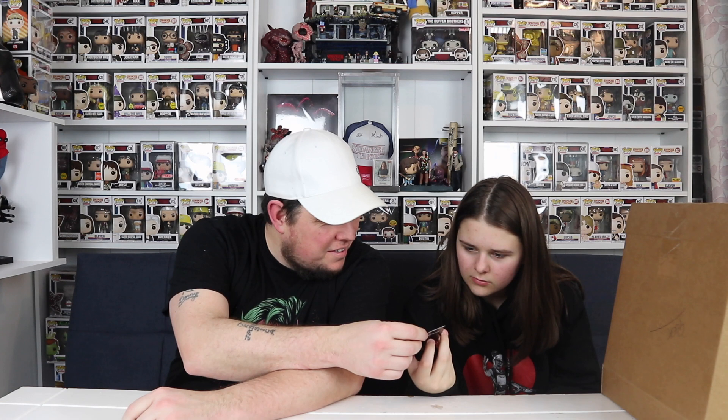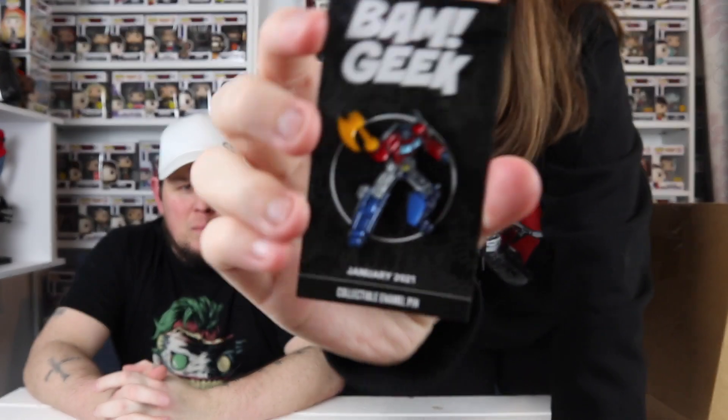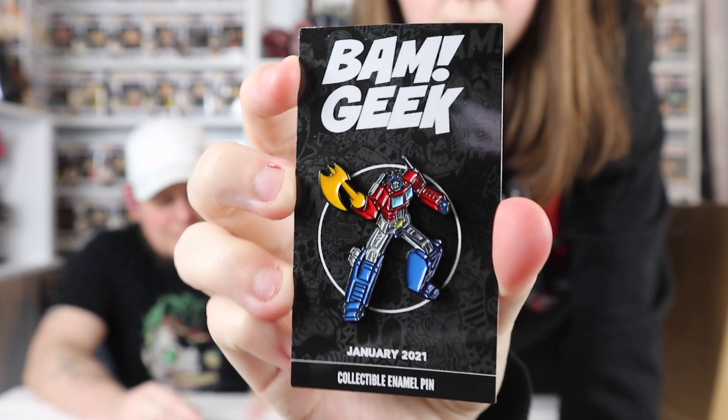So the pin — it's a Transformer with an axe! It's a Transformer — I think it's Optimus Prime, isn't it? That's a cool pin. Transformers — Robots in Disguise!